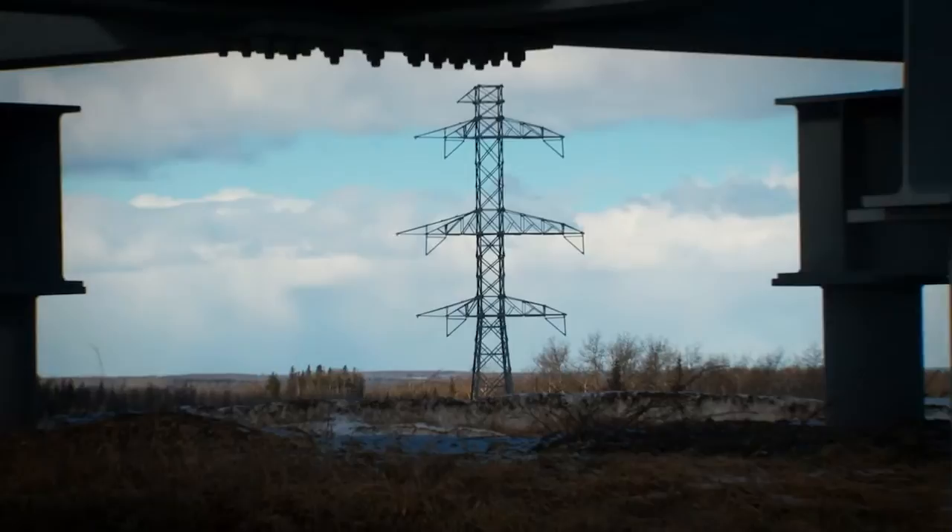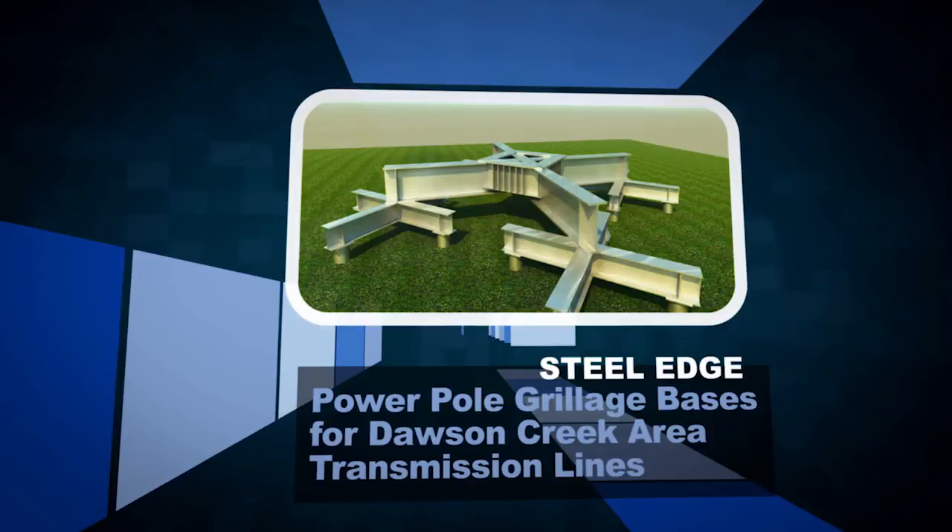For its design and fabrication ingenuity, the PowerPole Grillage Bases project is a worthy finalist for a CISC Alberta Steel Edge Award.